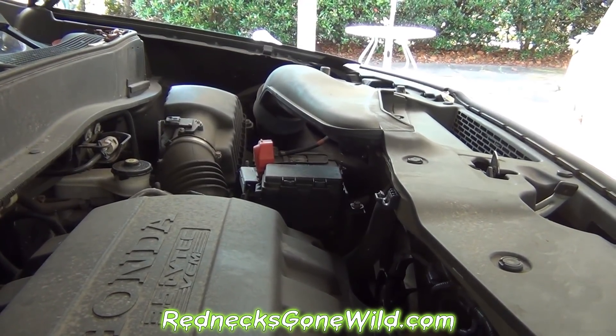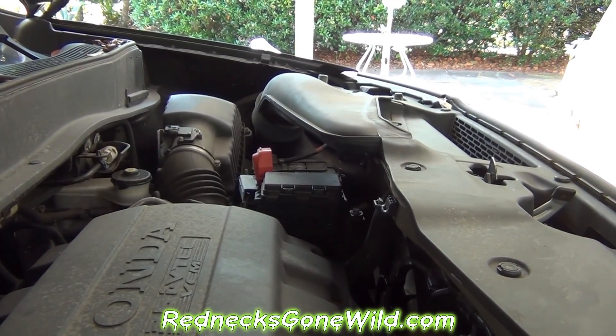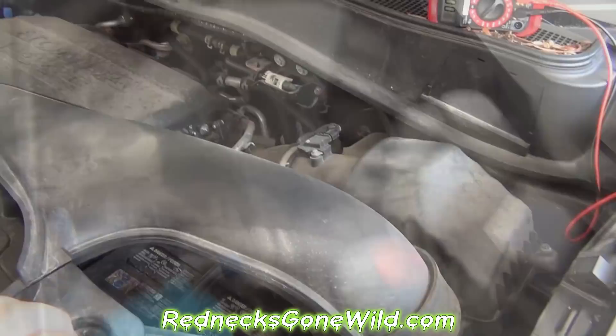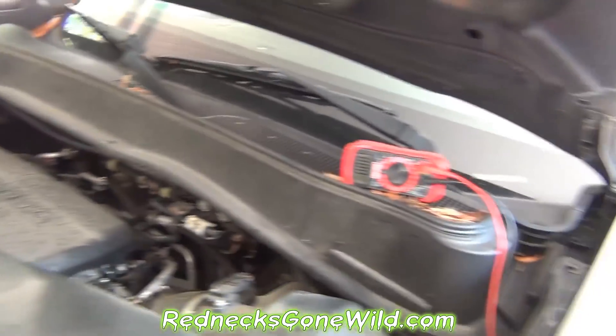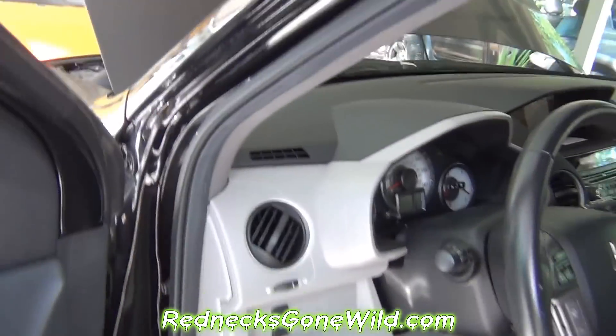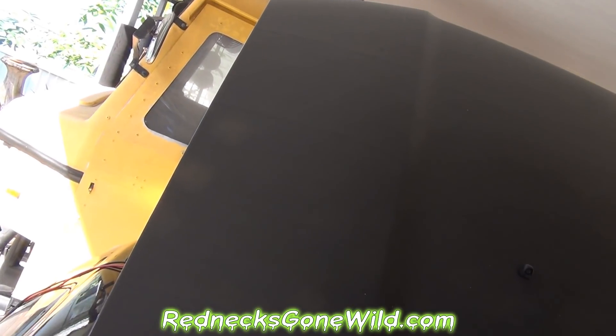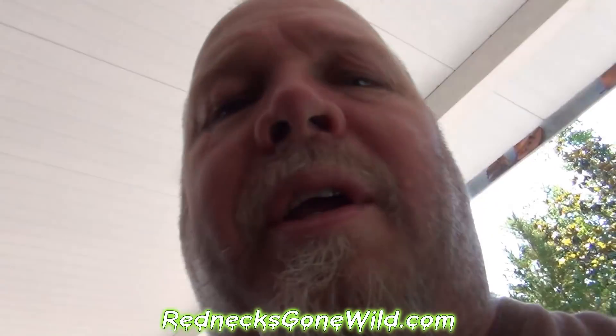Let me go ahead and try to start this car. It wouldn't start this morning, so I'm going to find out what's wrong. This car will not start. Let me go in here and try the key. It's dead. That's all we get.